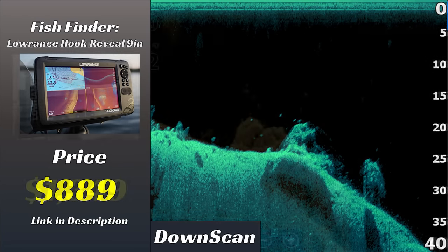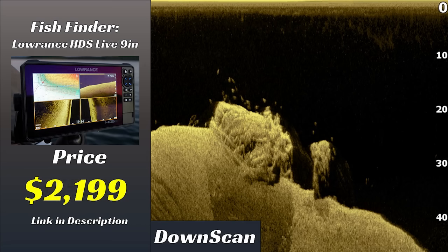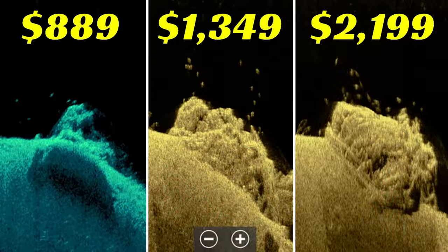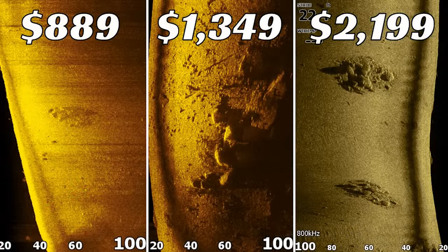Welcome back to Fish the Moment. Today we're going to be testing the image quality on three fish finders at different price points from the same brand. Hopefully by the end of this video you'll know if it's worth it to spend extra money on a fish finder or if you can get away with a budget unit and still find a lot of fish. Let's get into it.